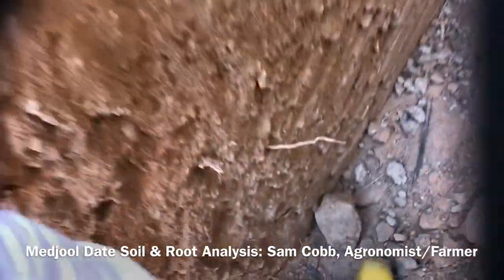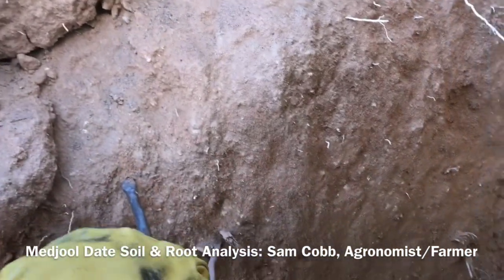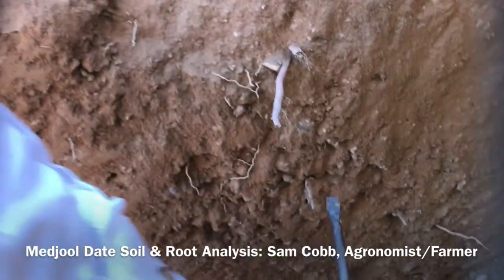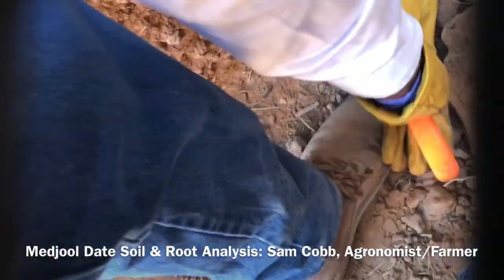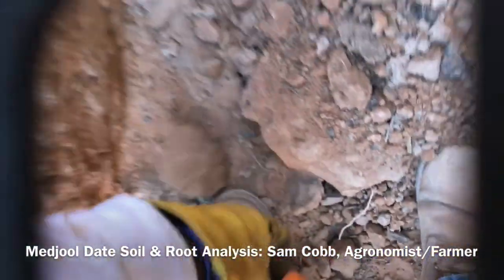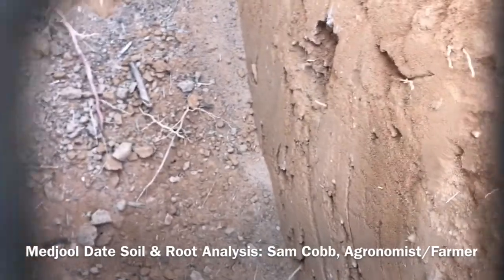This is down about three feet here — let's see — one, two, three, heading toward four. About 48 inches. Well anyway, we got some nice roots in here.